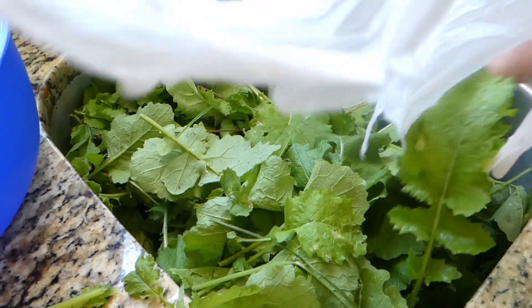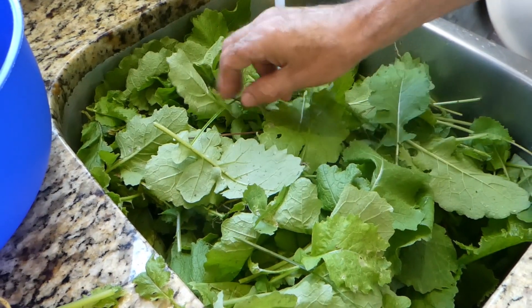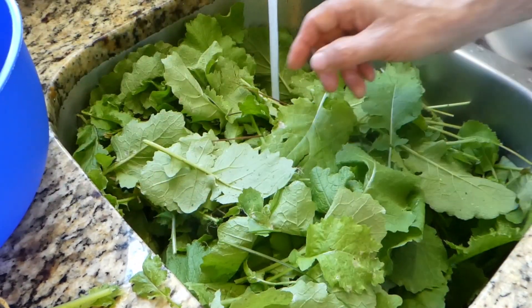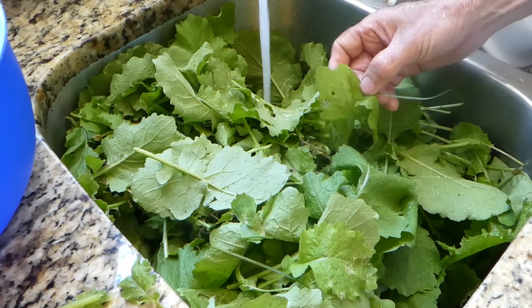You'd be surprised how much these things cook down if you've never done that. They're going to be really good — tender greens is what they're called. The first pickings, they're always the best.